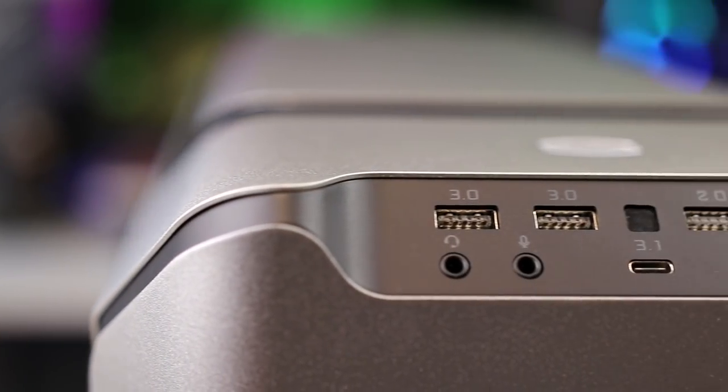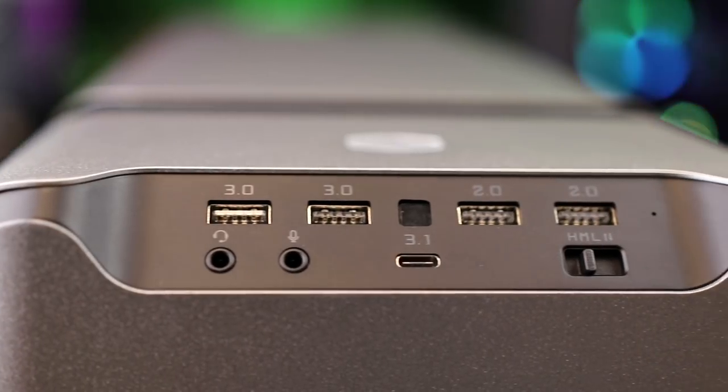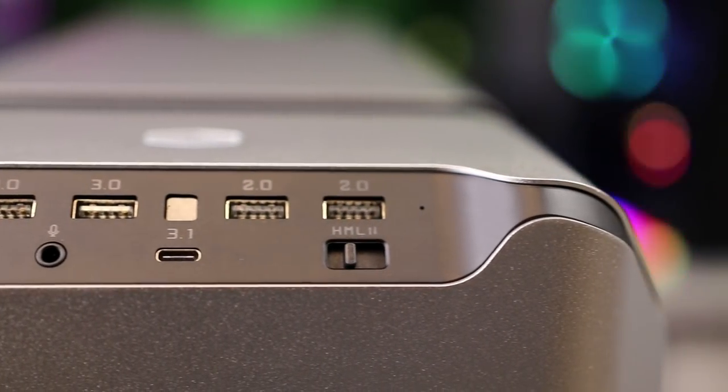It's worth mentioning that the headset connection supports headsets that use a single plug for both microphone and headphone signal as well.